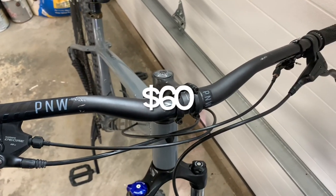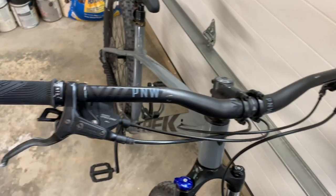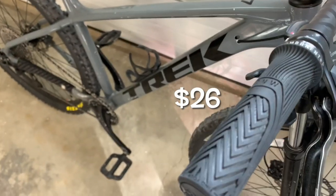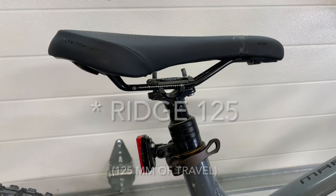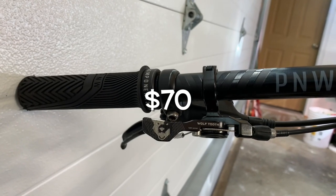PNW Range Generation 3 bars with long grips, PNW Range 125 dropper post, Wolf Tooth dropper post remote.